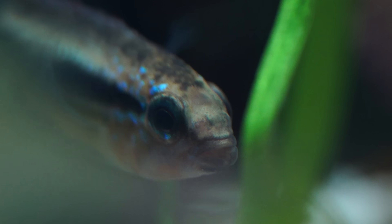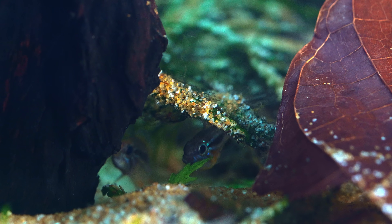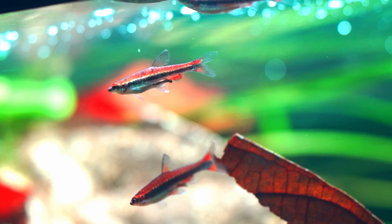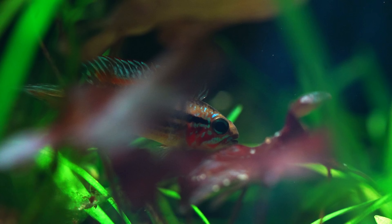This is an apistogramma — a territorial fish. At first the male looks dull as he settles in, but over time they form partnerships and claim small caves as their own. But this river isn't just owned by one species: some fish stay near the surface, others disappear into the plants.